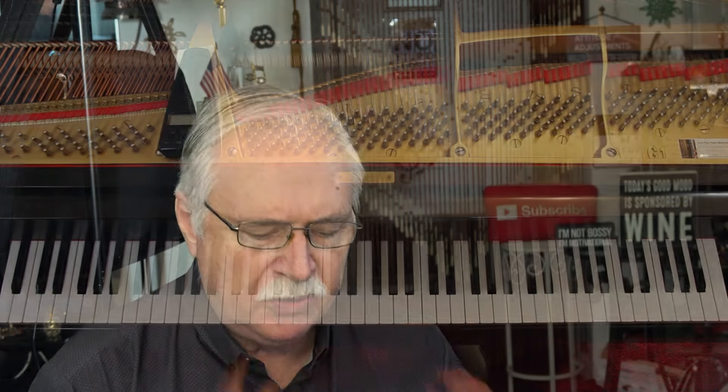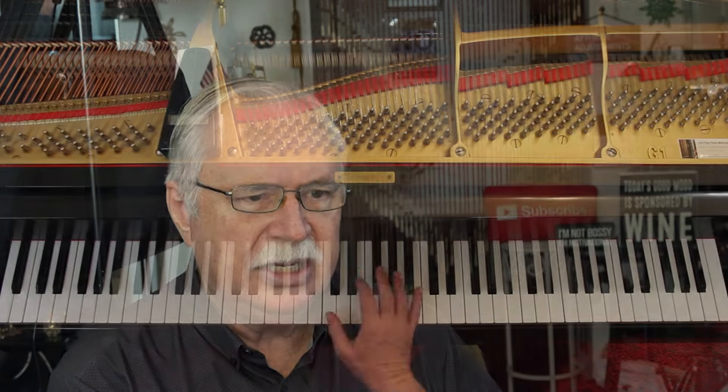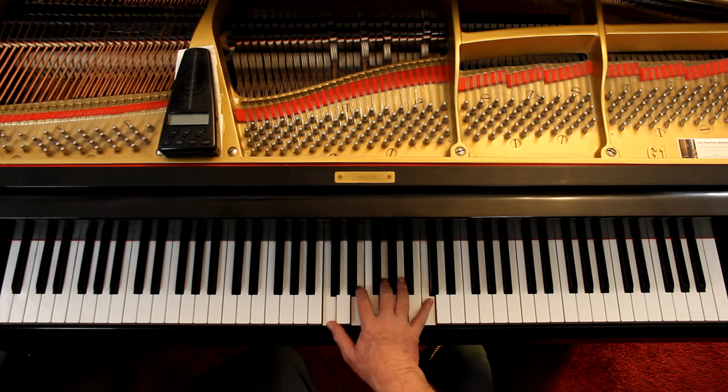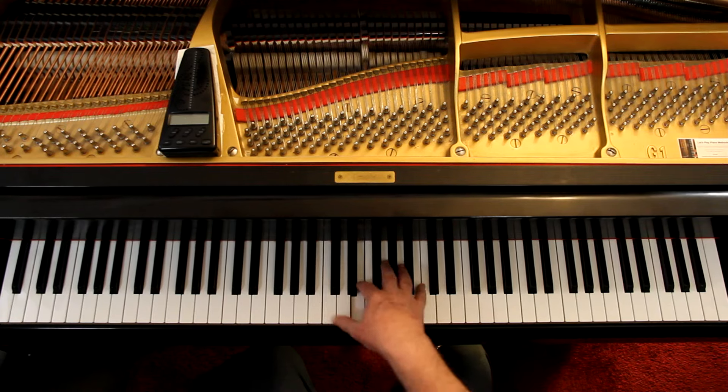The idea here is: while you're doing these arpeggios back and forth, at your speed — not mine — what is the wrist doing? We don't want to play with a stiff wrist. We're going to let the wrist move around and stay relaxed. What they're saying is that it tends to come in a circle. Low wrist at the beginning — we're using a C major chord here — low wrist, then high, then back down. It'll make a circle.